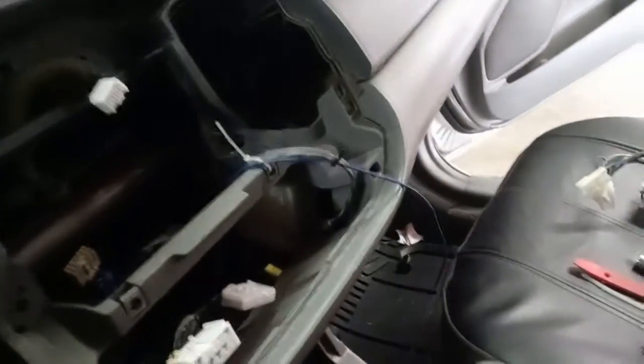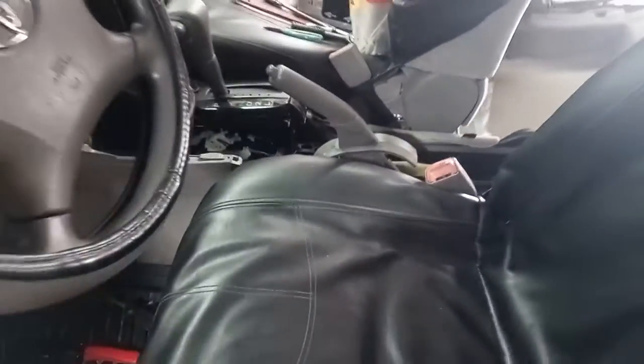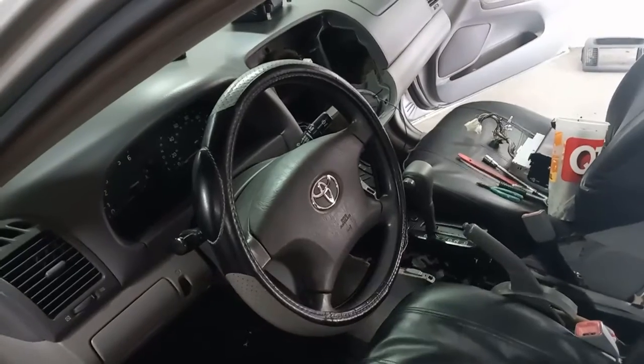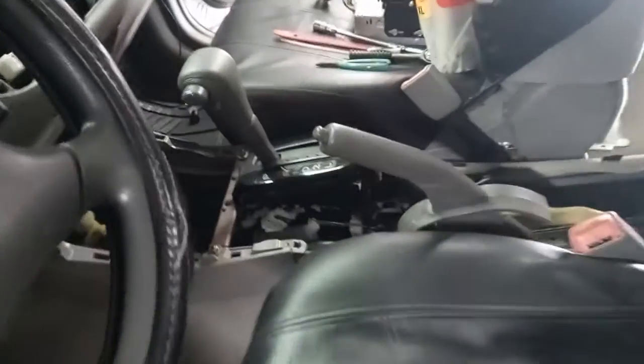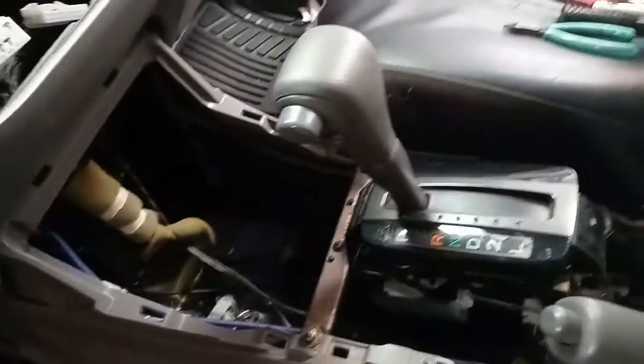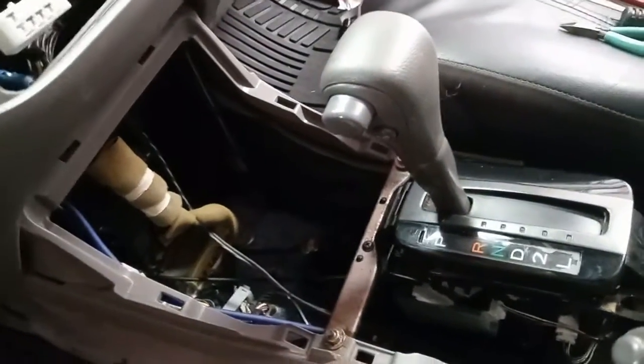You can tell I got the radio out and the HVAC out. I got most of my center console out — the reason being is the wire is just a little bit too short. So what I'm doing is running my power wire — you can see it right there, the little blue wire — running that underneath, got it wire-tied down and underneath.